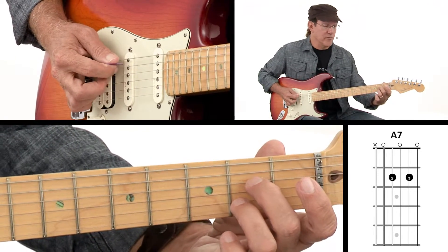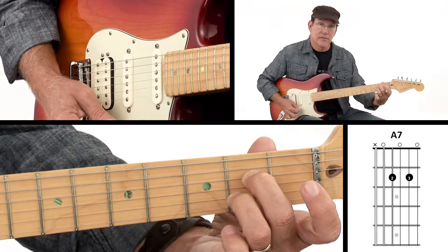We don't strum the sixth string. We strum from the fifth string on down, and we get that.